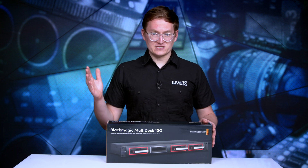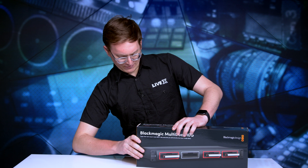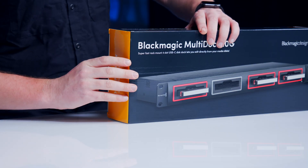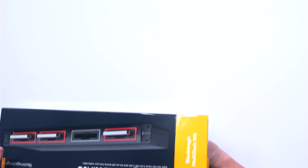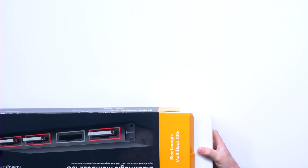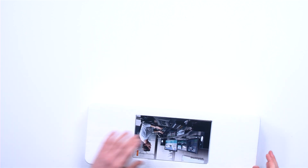With that being said, let's go ahead and take a look inside the box. I'm just going to open up the side here — your typical Blackmagic Design packaging with the gray and orange styling. Take this guy out, put that box off to the side. Welcome, as usual.